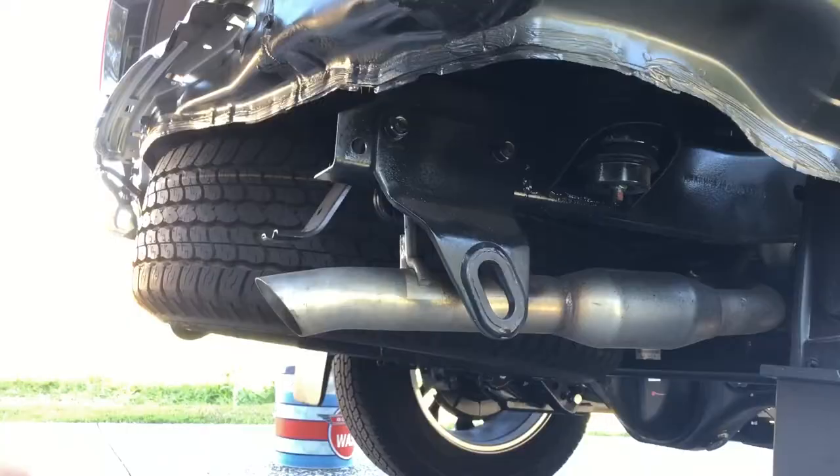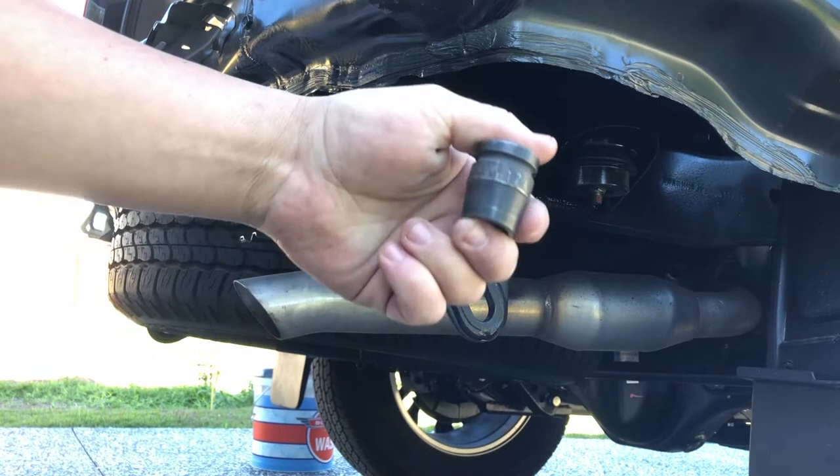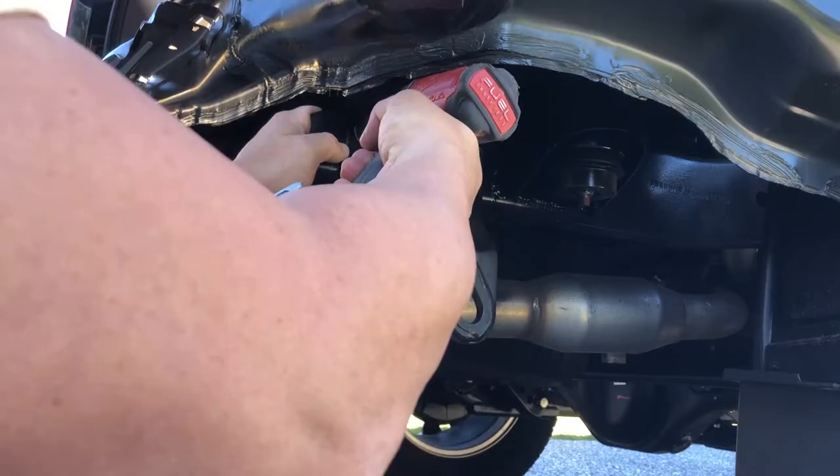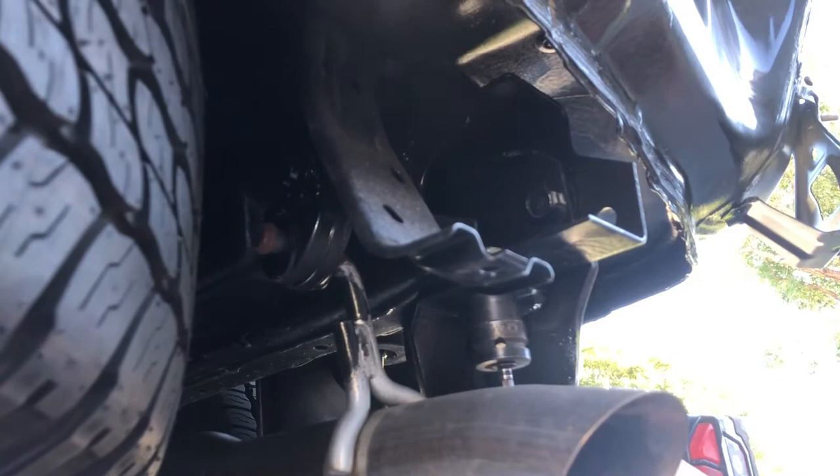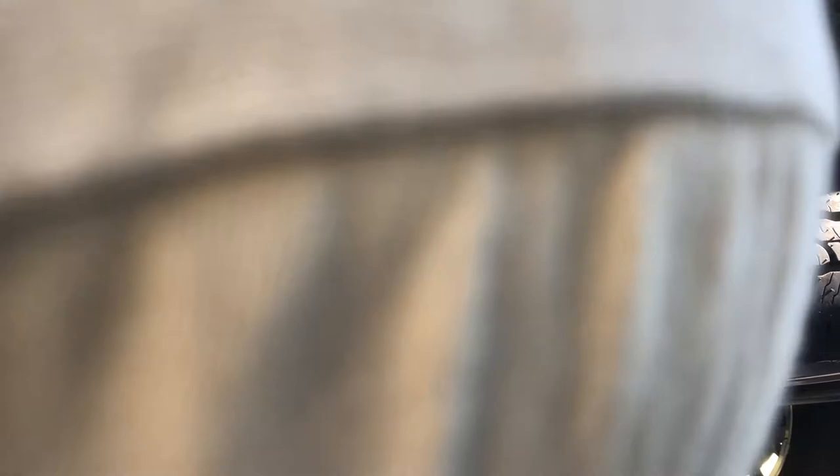Now we've just got to take off these tow points — there's one on this side and one on the other side. This is a 17mm impact bit. There's another bit that sits in there that the tow points go onto — taken that off as well.